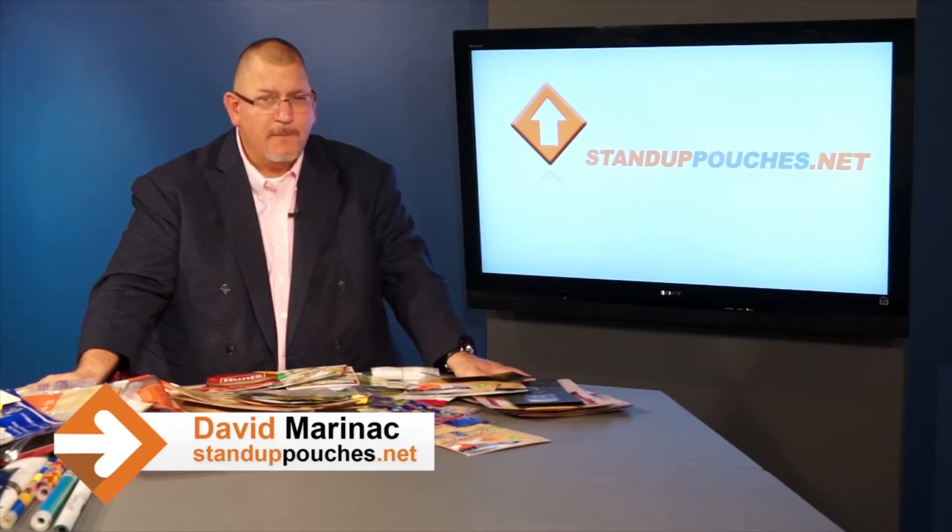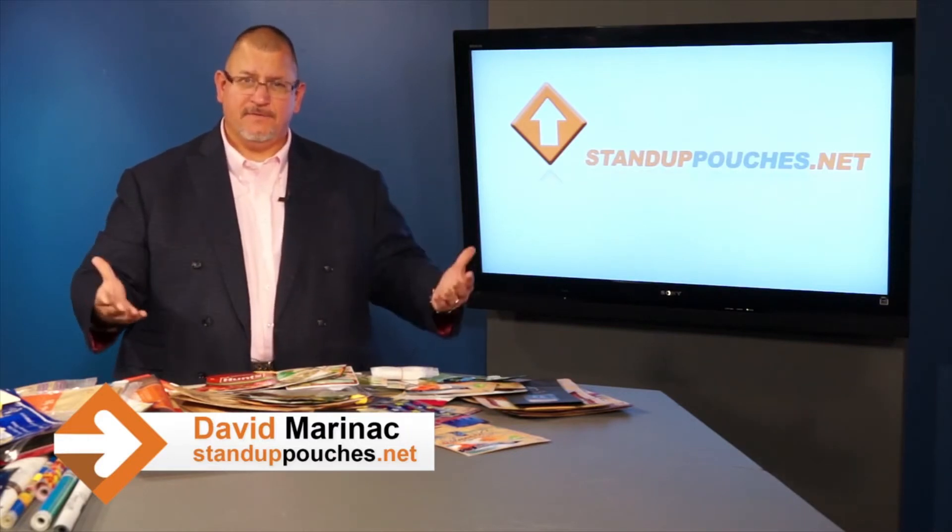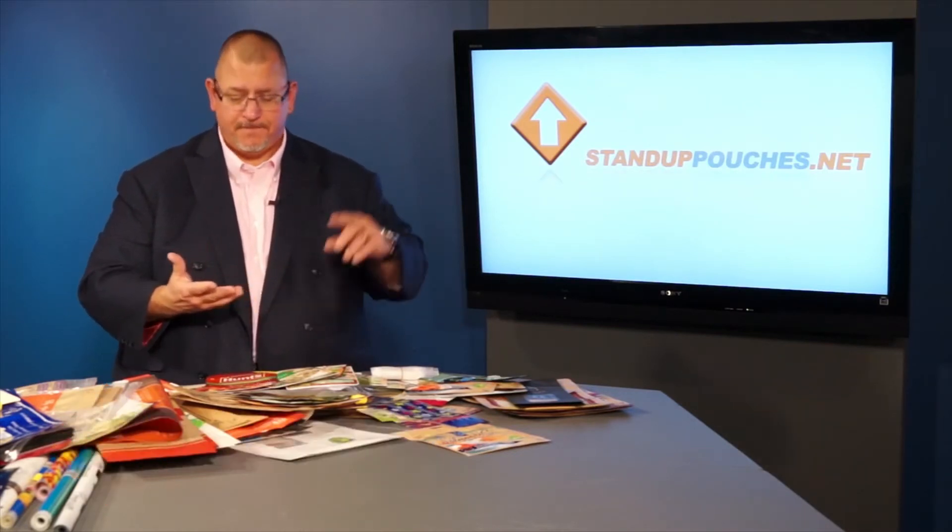Hey everybody, I'm David Maranek with StandUpPouches.net. Retort packaging — not a lot of people know about it — but what retort packaging is, is basically high temperature film. It can be available as a clear film, and there's also retort in metalized or foil.